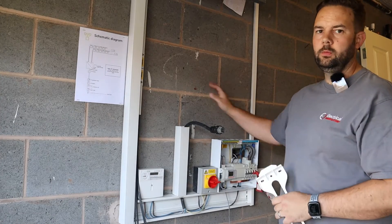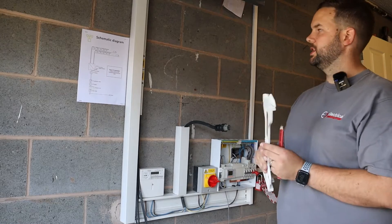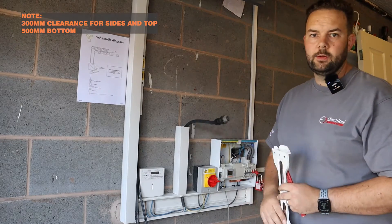So the next job is to get the inverter on the wall. It comes with a nice easy-to-fit bracket. We're going to measure our clearances first, mark the holes and get that all fitted up, then we can pop the inverter on and start adding the wiring to it.